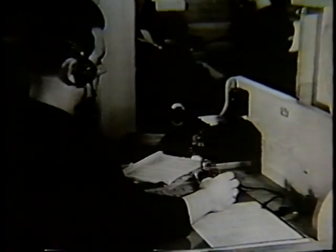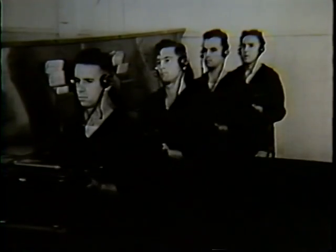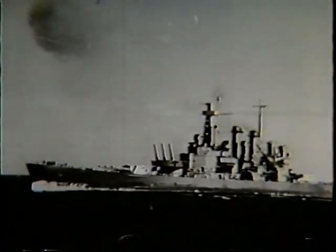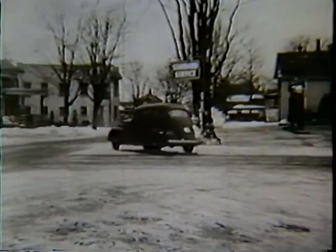Radio began at sea saving life. Since then it has become vital in peace and in war. Radio is playing a major part in the relentless war against crime, guiding the vigilant police and directing them to the criminals they seek.